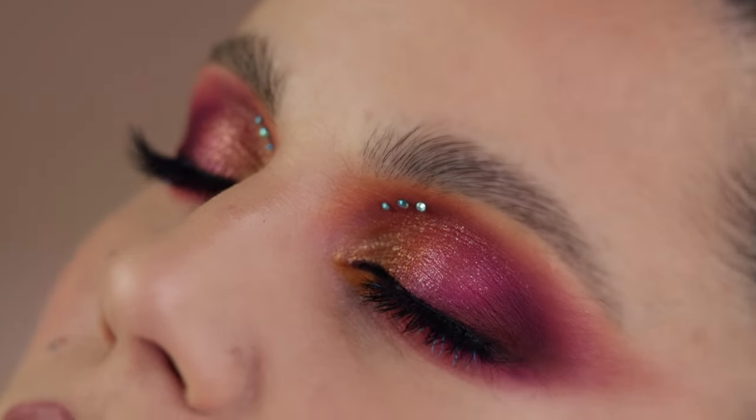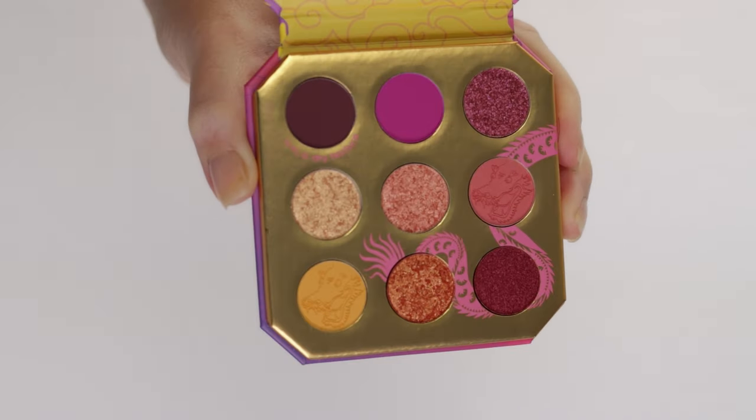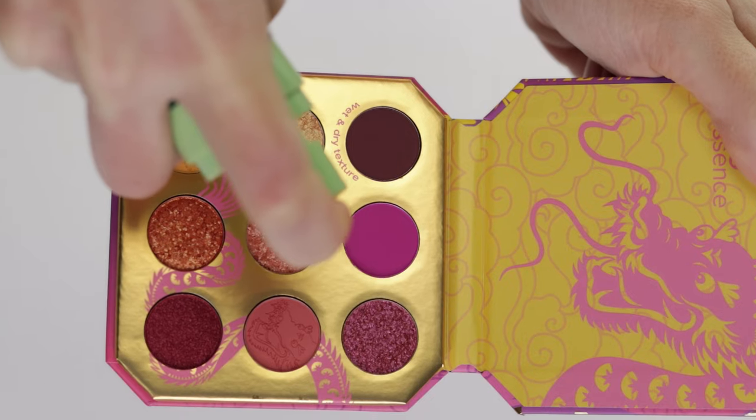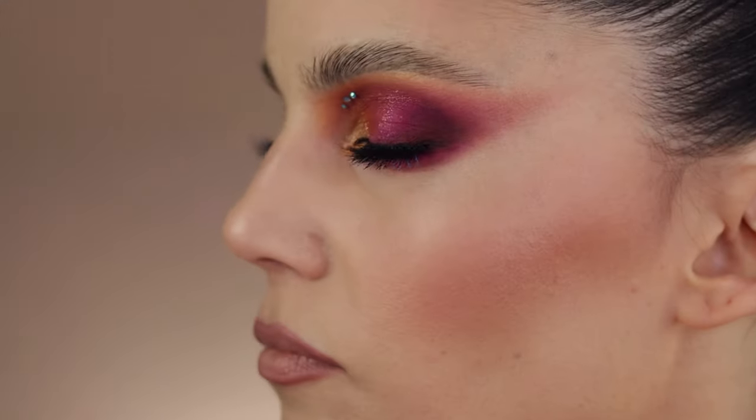Welcome back! Today we have a drugstore product — the new Essence Love, Luck and Dragons eyeshadow palette that just launched and is currently available only in Europe. On my channel I mostly review high-end makeup products, especially eyeshadows, but I was curious about the color story and performance of this one. It's a really inexpensive nine-pan eyeshadow palette. If you want to see swatches, a full in-depth tutorial, and my final thoughts, stay tuned till the end.